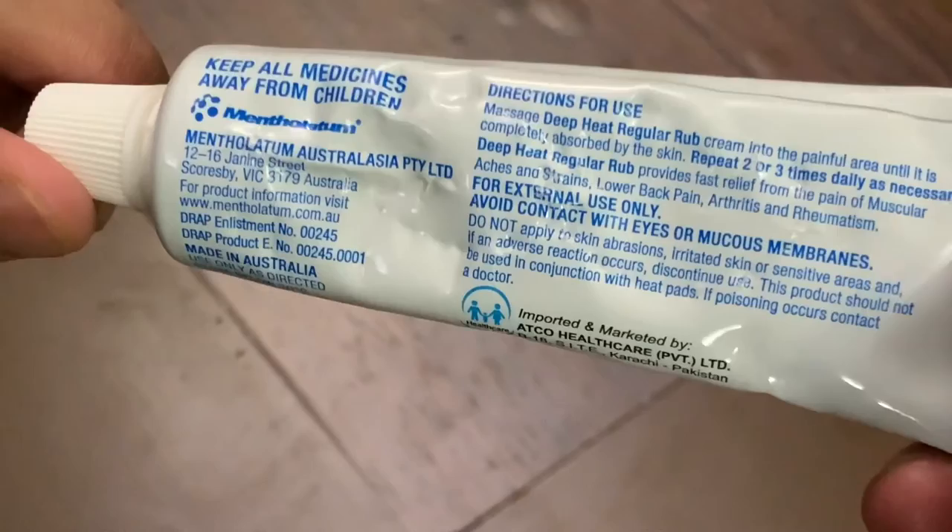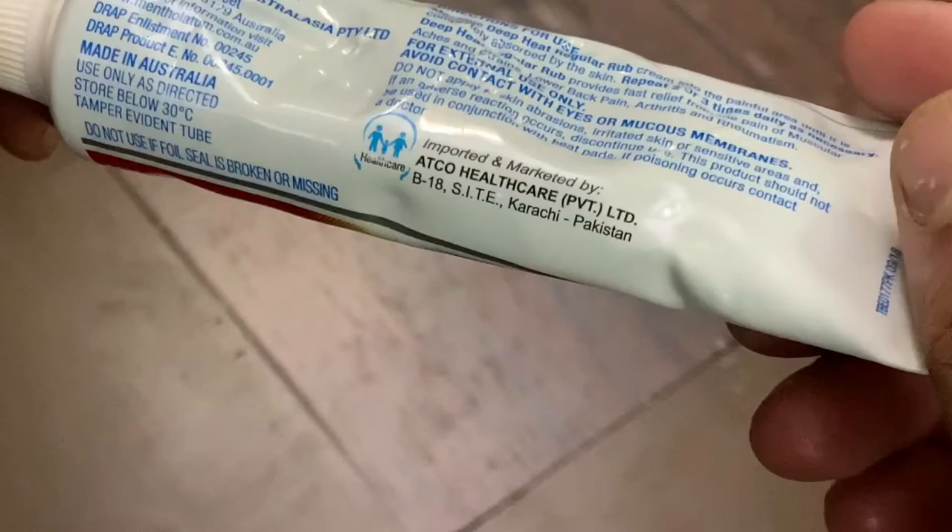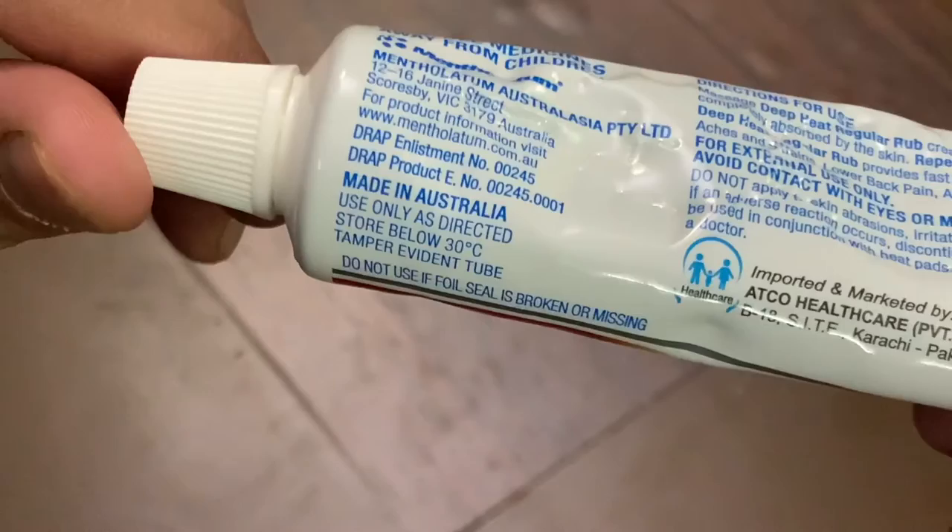These are all the details. This is Atco Healthcare. It is imported from Karachi and made in Australia.